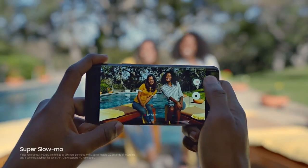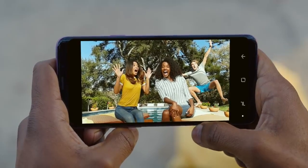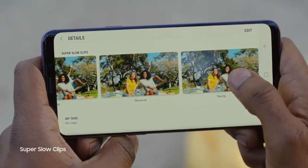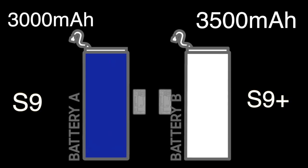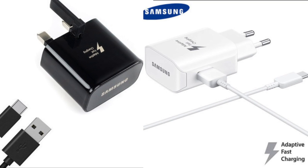Video Recording: Both Galaxy S9 and Galaxy S9 Plus support super slow-motion video recording at 960 frames per second at 720p HD resolution. Battery: Both phones support fast charging on wired and wireless.